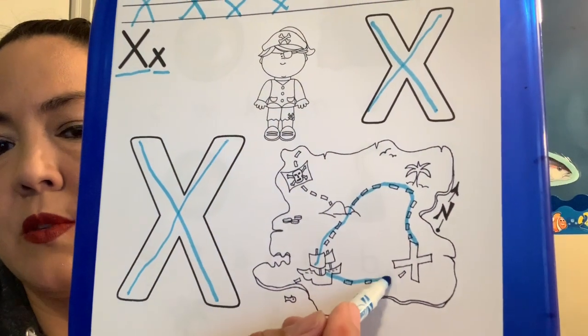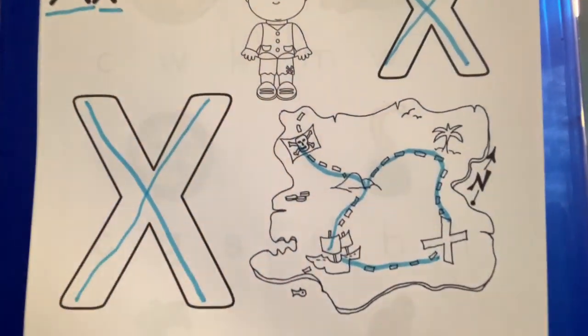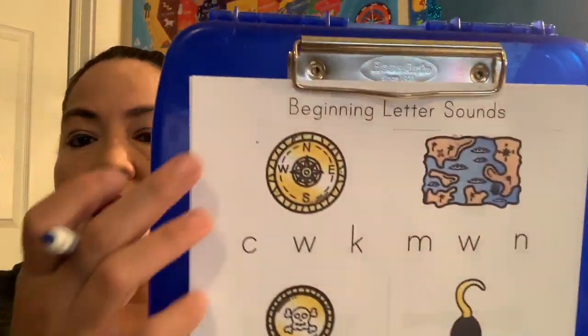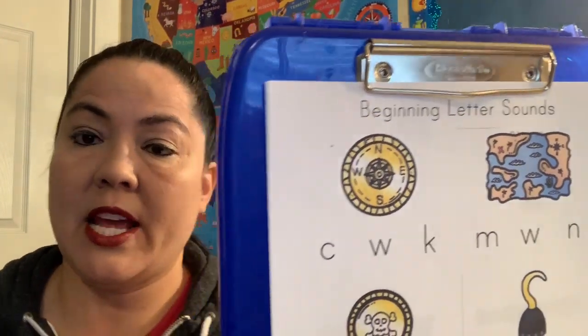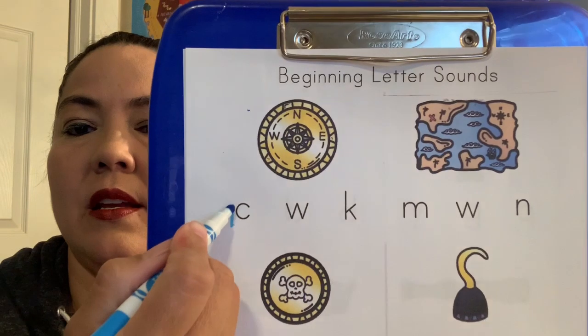Your ship can go this way or it can come up here and visit the pirate flag island. So good job, guys. I want you to practice the letter X, and then we're going to practice some sounds. Miss Lisa wanted to go back to a little bit of our basics and practice the sounds. So this is a compass — it helps tell the pirates which way to go. Compass starts with — good job.